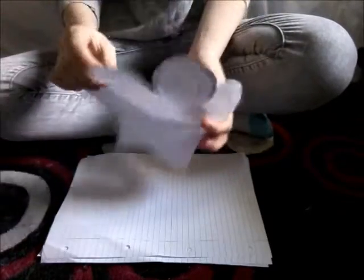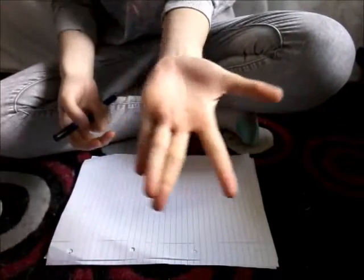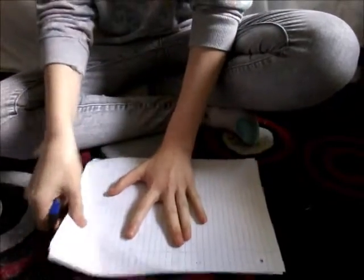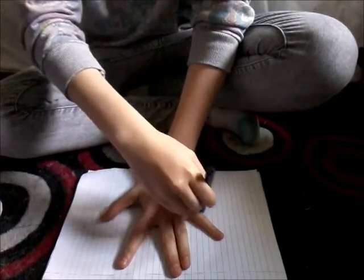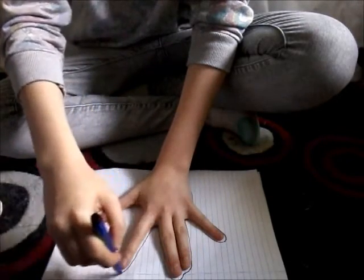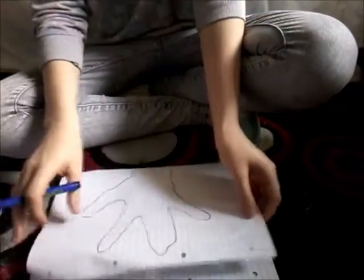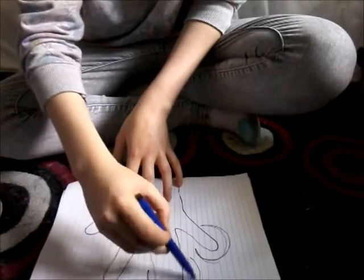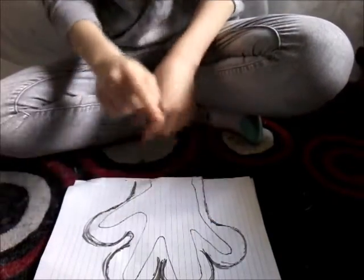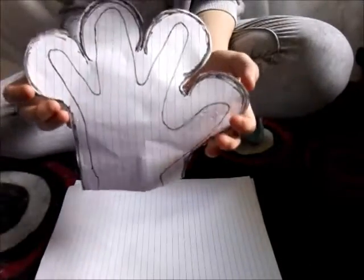To start, you're going to need to make a template. Get your four fingers in the glove, spread your hand out, grab your pen and simply draw around your hand. Once you've got that outline, add little round fingers — obviously neater than what I'm doing. Then get your scissors and cut around your template and you'll end up with this.